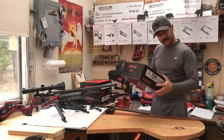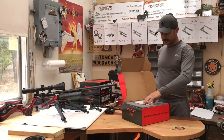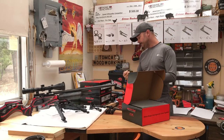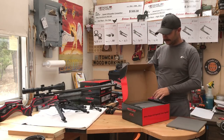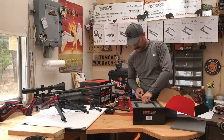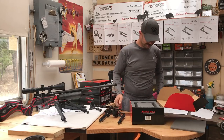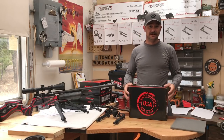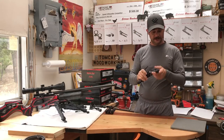When you get your AccuTac, it's going to be packaged in a box, and that's actually going to be packaged inside another box. When you open the box up, you're going to find your warranty card — a limited lifetime warranty — and a sticker. And then in the box you're going to find the bipod that you purchased. In my opinion, these are a little bit over-packed. I don't think they need this much protection on a bipod that is made to withstand abuse. But here's your bipod, ready to rock.